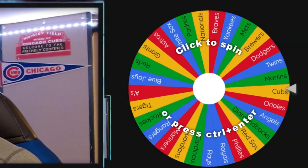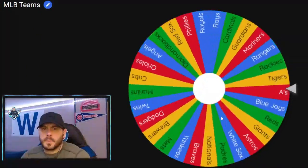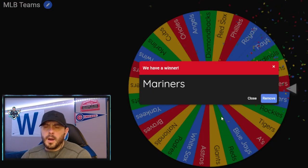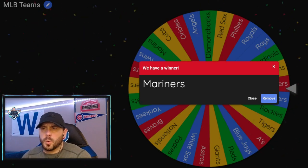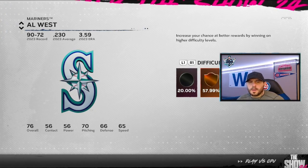Welcome back guys to another episode of our Cubs live series, theme team versus CPU. Let's take a look and see who we're going to face today. Today's opponent will be the Seattle Mariners. We got the Mariners loaded up, ready to go on All-Star.